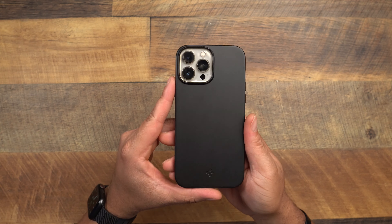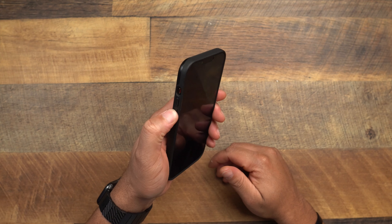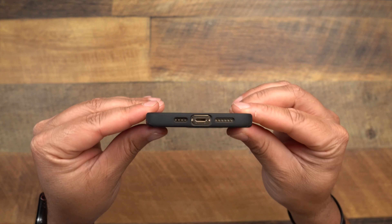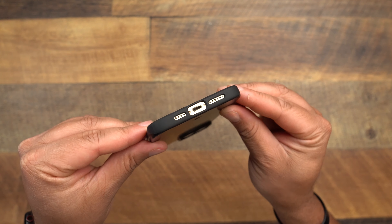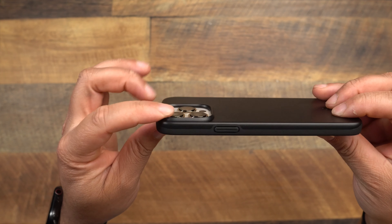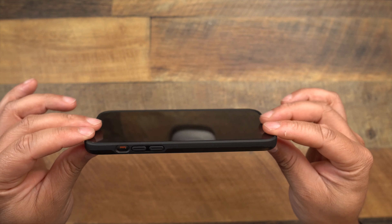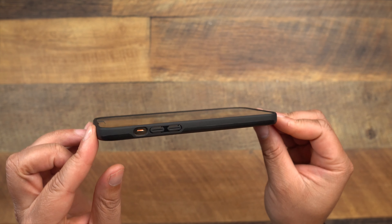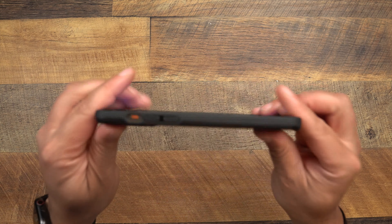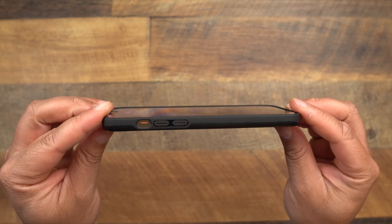Here it is on the gold 13 Pro Max. Volume up, volume down feels very good. The mute toggle switch is not difficult to get to. The bottom cutouts are spot on. The power button is nice and tactile. Flipping over to that camera — it is recessed and protected. Next, the lay-on-the-table protection: I'm rocking Spigen's tempered glass screen protector, and there's a faint lip that goes all the way around.